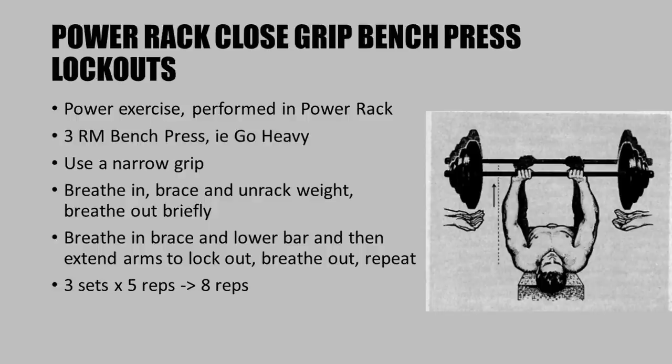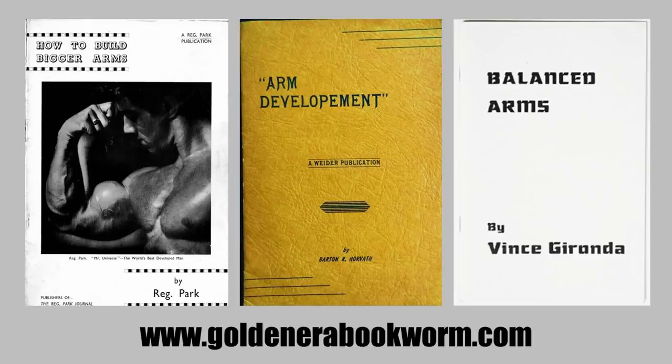Breathe out after locking out. The brace allows you to hold your breath for greater stability when handling extremely heavy weights. If you're unfamiliar with this technique, watch YouTube videos on powerlifting or get a coach. Using the power rack with heavy weights will help build more muscle. Since this is a power movement, keep the volume low: three sets of five reps only, and once you can perform eight reps, increase the weight.